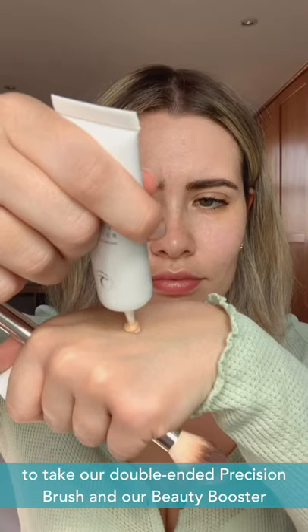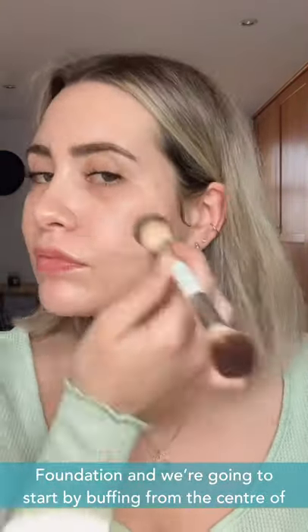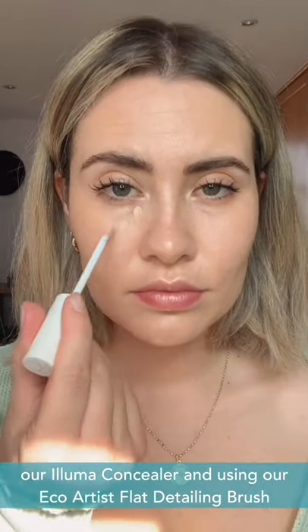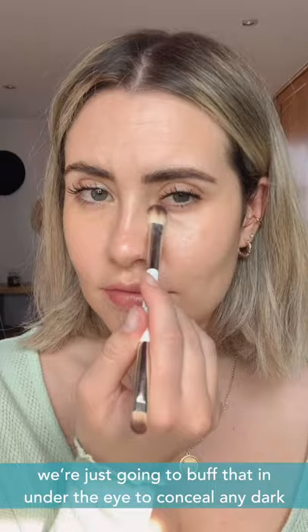Then we're going to take our double-ended precision brush and our booster foundation and start by buffing from the centre of the face out to the jawline and the hairline. We're then going to take our Illuma Concealer and using our Eco Artist Flat Detailing Brush, we're just going to buff that in under the eye to conceal any dark circles.